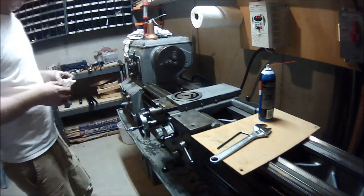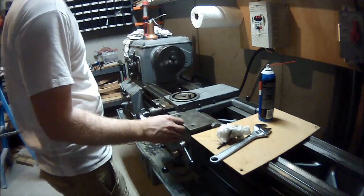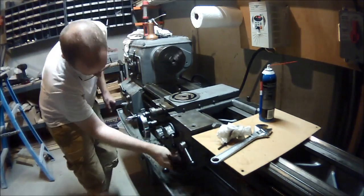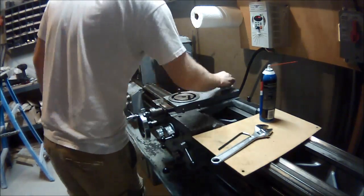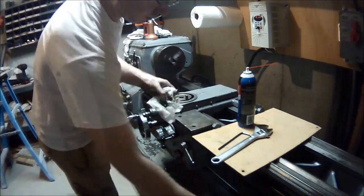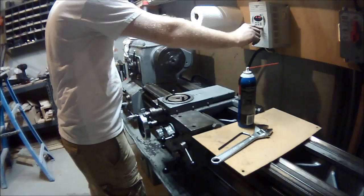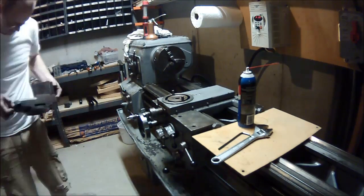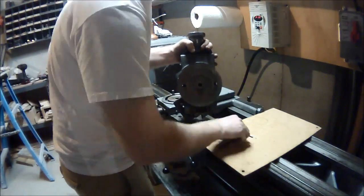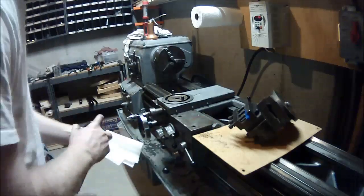At some point something got sucked into the back of the motor, making a peculiar noise — that's what I was investigating. I turned it off, started back up, and there were no issues. The front apron has the ability to turn the cross slide forward and backwards or left and right, and that's not driven by the lead screw, which is a great feature. I'd never seen that before, but I'm far from a machinist.